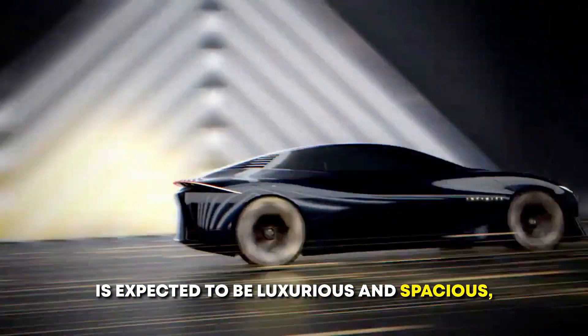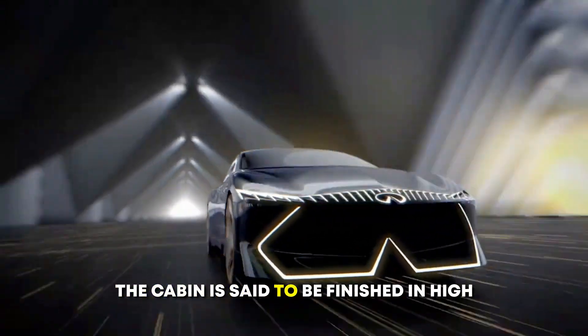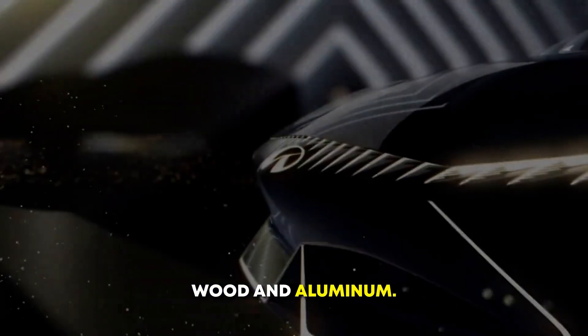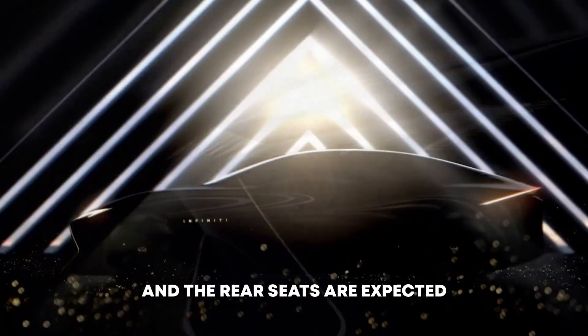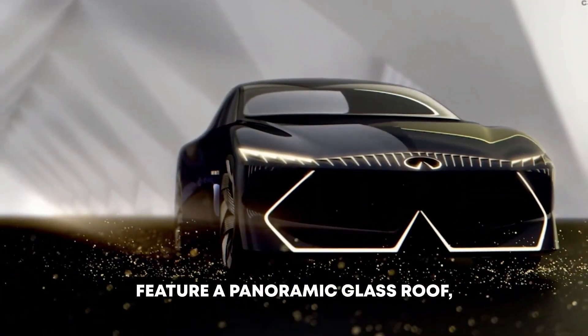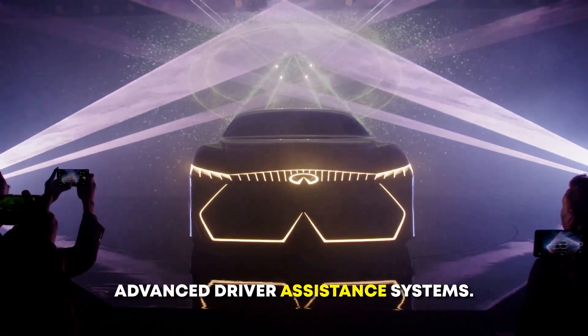The interior of the 2026 Infinity Vision Key is expected to be luxurious and spacious, with a focus on comfort and technology. The cabin is said to be finished in high-quality materials such as leather, wood, and aluminum. The front seats are expected to be power-adjustable and heated and cooled, and the rear seats are expected to be heated as well. The Vision Key is also likely to feature a panoramic glass roof, a premium sound system, and a variety of advanced driver assistance systems.